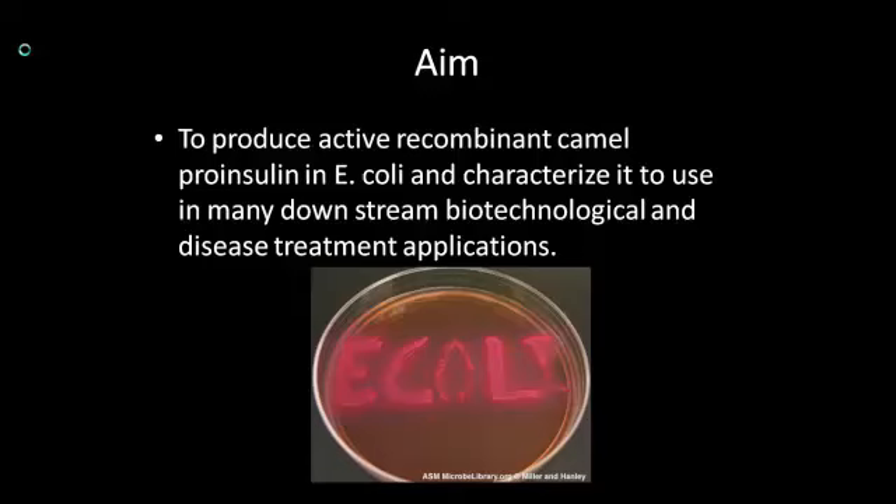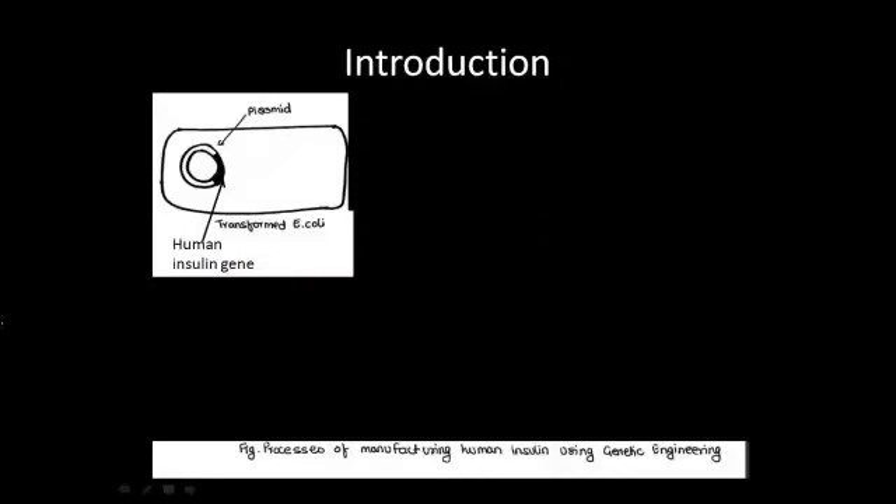The aim of this research was to produce an active recombinant camel proinsulin in E. coli and characterize it, to use in many downstream biotechnological and disease treatment applications. Nowadays, genetic engineering can be used to make identical copies of any gene, which is called cloning. Traditionally, it relies on the use of plasmids or bacterial phases.